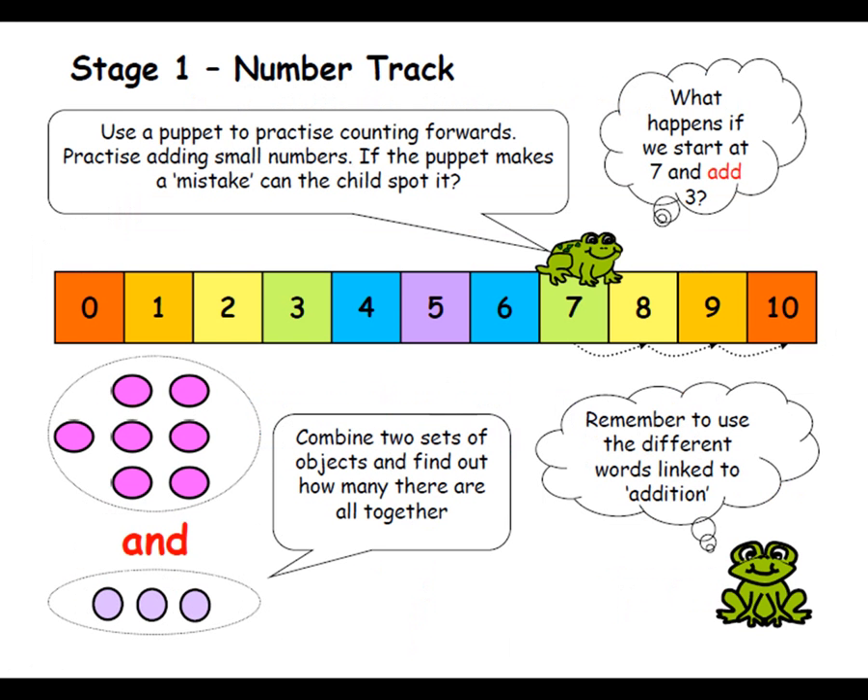When children first come into reception, the majority of them can count to 10, but they don't always know what the number means. They haven't got conservation of number — they don't know that 5 means 5 objects, they're just counting by rote. So we do lots of number work, lots of practical activities, counting how many apples in the basket, putting the corresponding number with it, so they get number recognition as well. A lot of them don't recognise the numbers and can't order them, so we do lots of ordering.